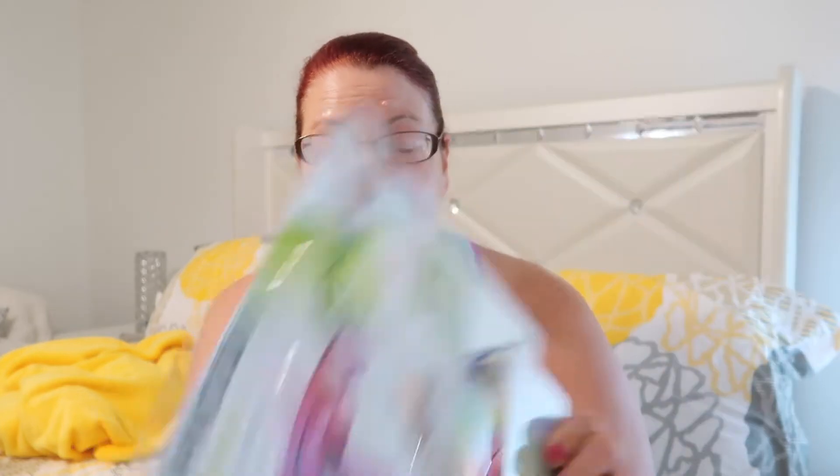I like to talk about this kind of stuff because you know how sometimes you see things in Aldi's, like in their middle section where they have a lot of home items, decor items — right now they have a lot of back to school stuff. I have been needing a Wi-Fi extender to get more Wi-Fi in the upstairs of the house, and this Magneon one I found was like $29 at Aldi's.